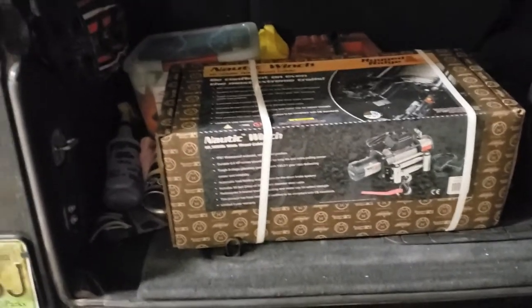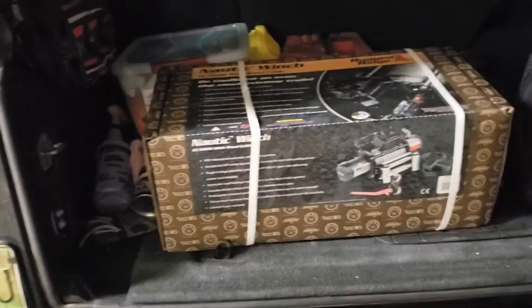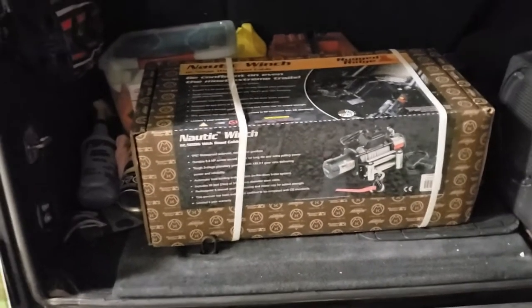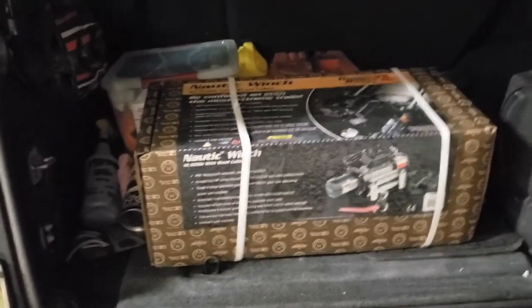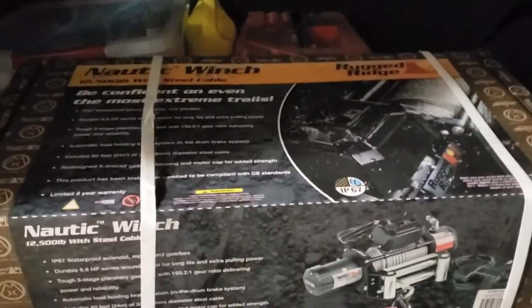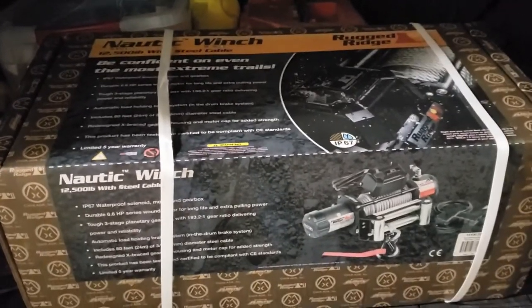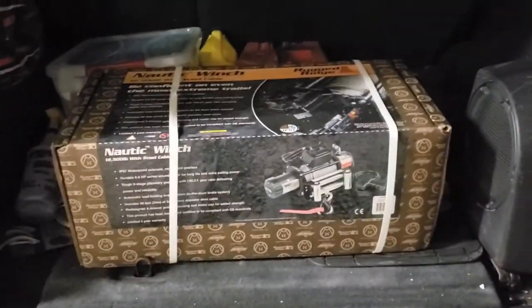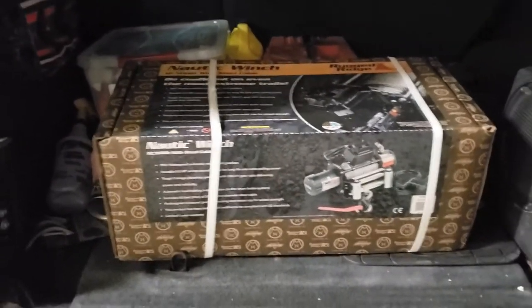In order to enter, all you have to do is be subscribed, leave a comment on this video, and turn on notifications. When we hit 1,000 subscribers, somebody will get this Rugged Ridge Nautic Series winch — 12,500 pound capacity. This is open to all Canadian and U.S. residents.